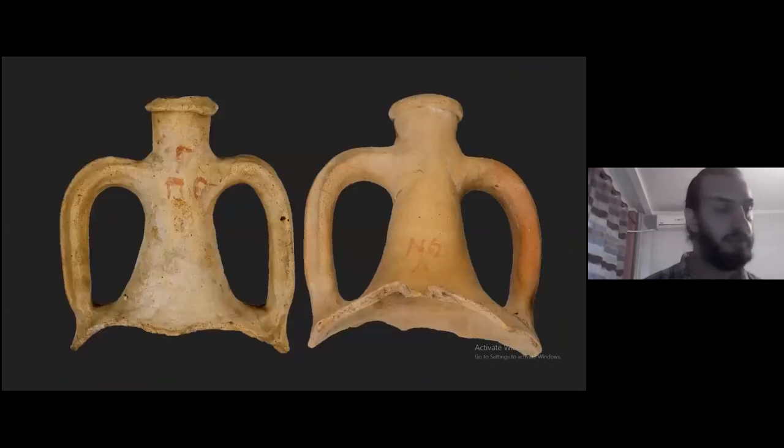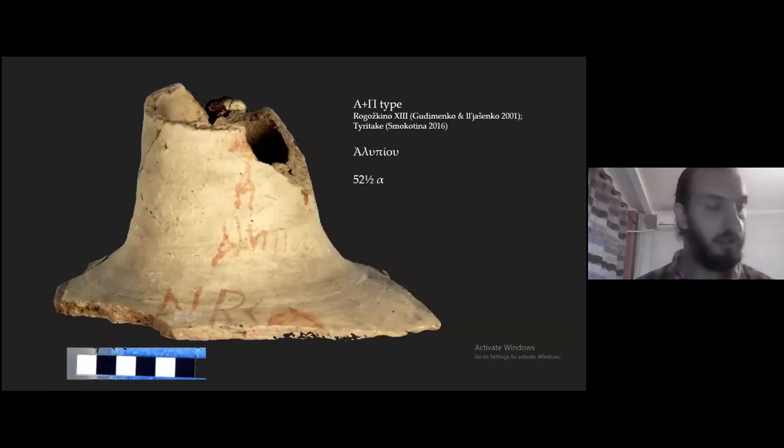Another amphora type whose dipinti you can study are the Heraklian shell of F amphorae, which at Dinogetia fall into two categories. The first group contains dipinti with few letters or symbols which I don't know how to decipher. The second category also contains names in genitive, and one dipinti belongs to a so-called alpha-plus-P type, which is very common north of the Black Sea at Ragoshkino, in the Don Delta, and in eastern Crimea. The name on this one is Alipios, in genitive, and underneath there is a number probably too large to be a quantity, since these shell of F amphorae have much smaller volumes.